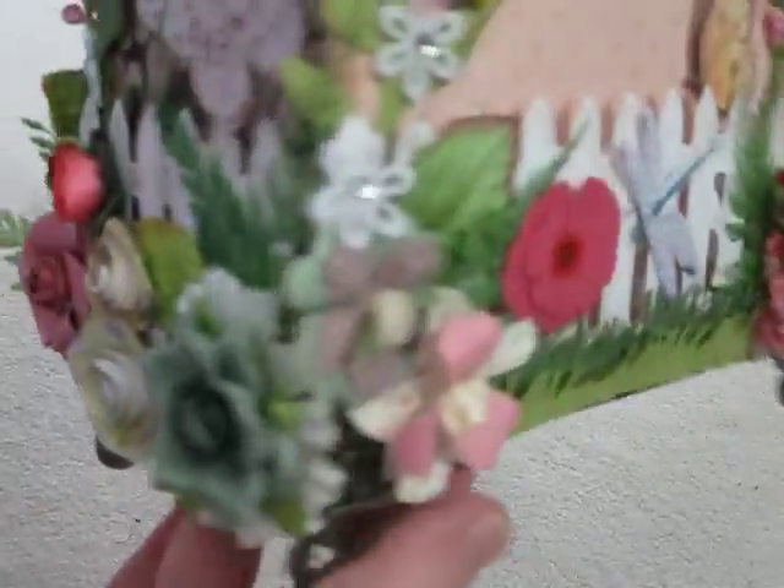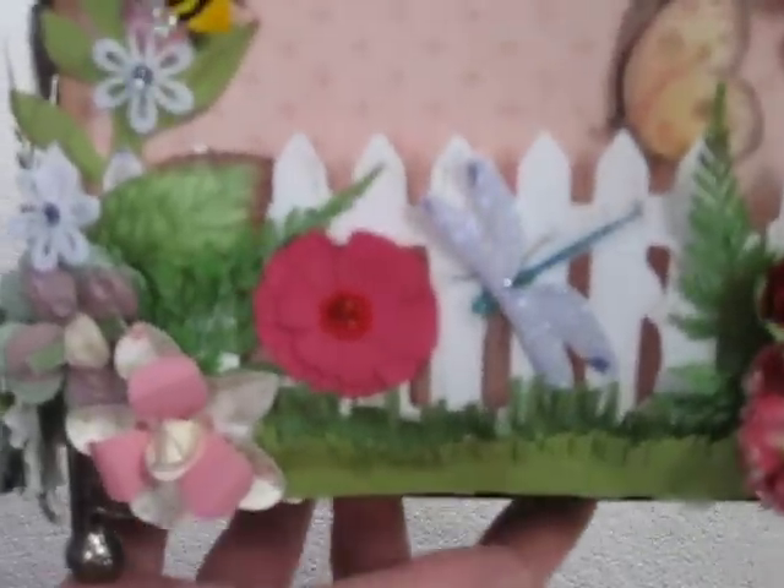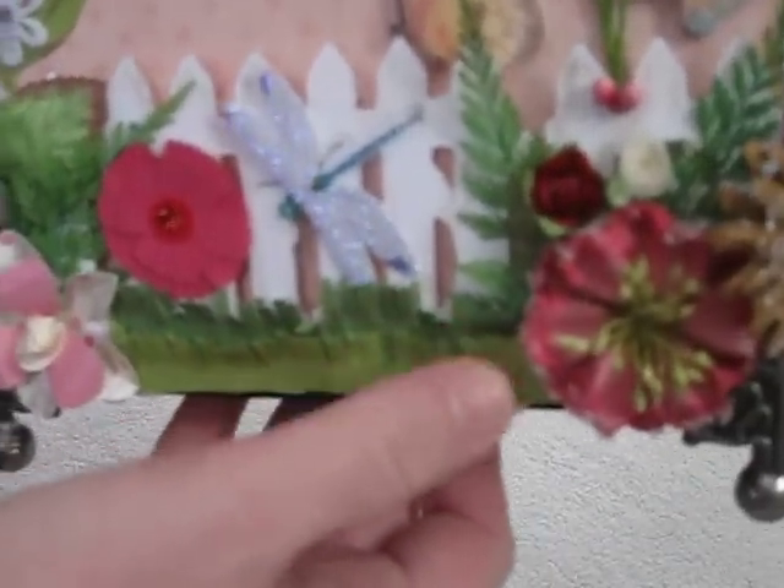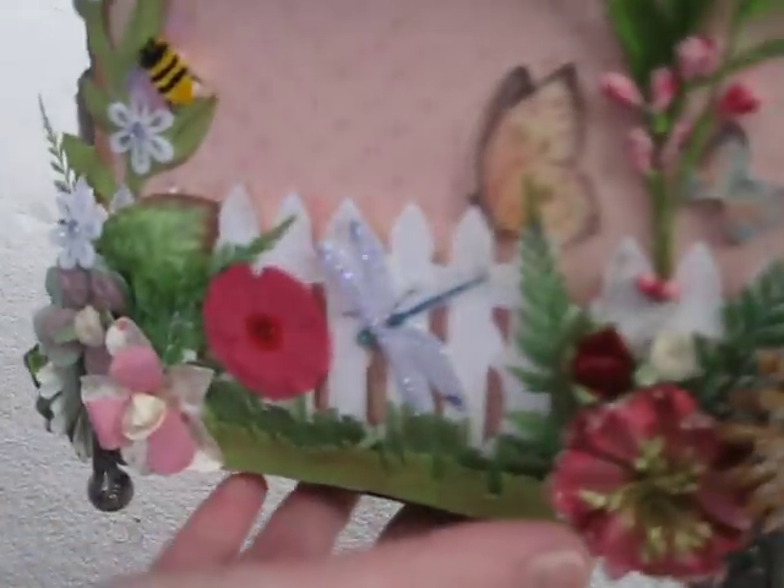It's handmade roses down here — Prima. And this is the other side, and I did some grass. I was running out of flowers, so I did some grass. Another bumblebee there.